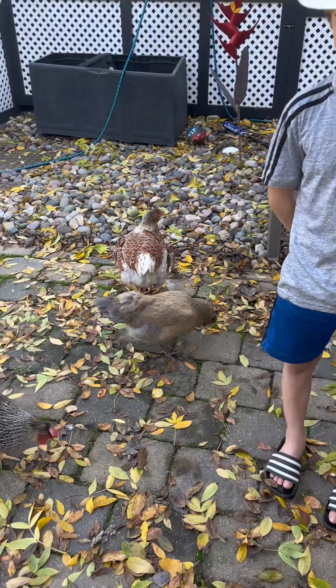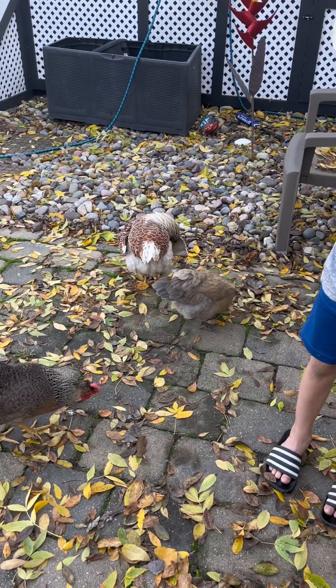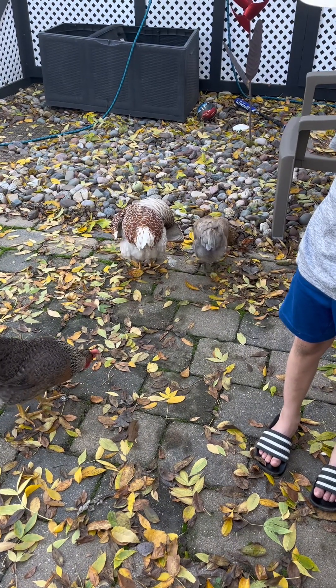We recommend that you get multiple poop samples from the chickens — you can also do this on your dog or cat. Just make sure you have a fresh sample.